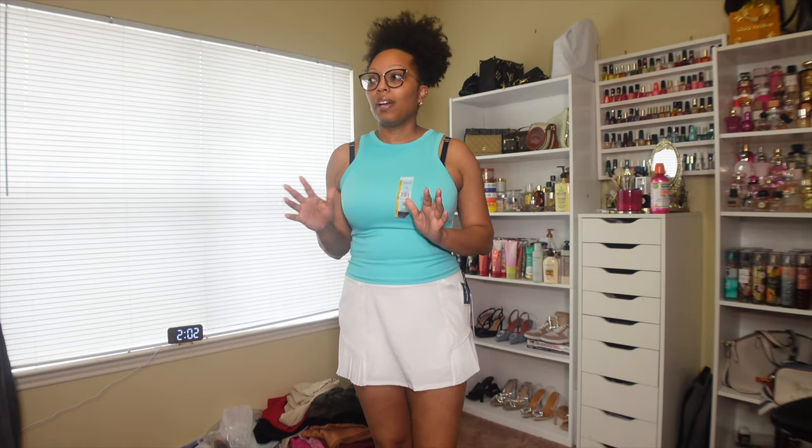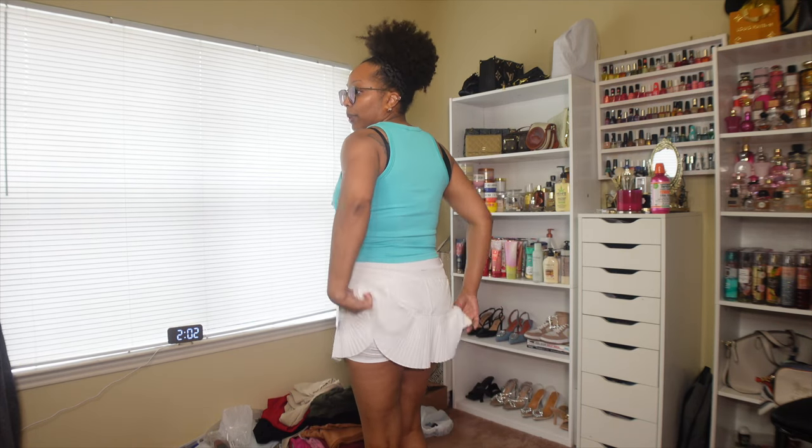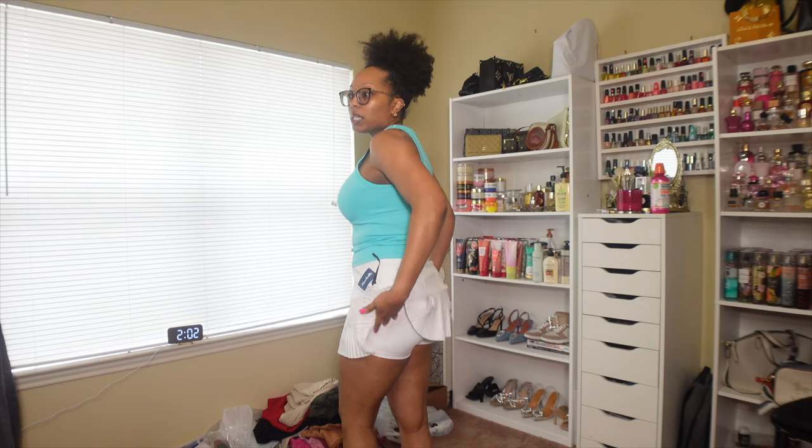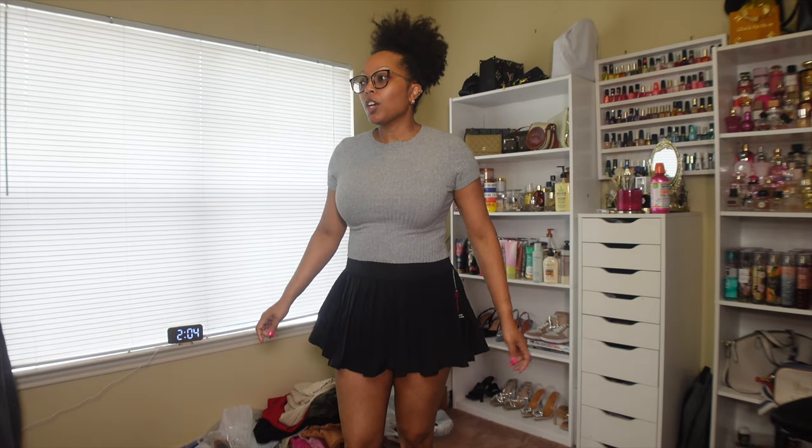This next outfit is just for when I need a throw-on look — like 'Nadia, let's just go run down here, do whatever' and I don't really want to put proper clothes on. That's what this outfit would be. It's a tennis skort, kind of short in the back, but it has shorts underneath it.